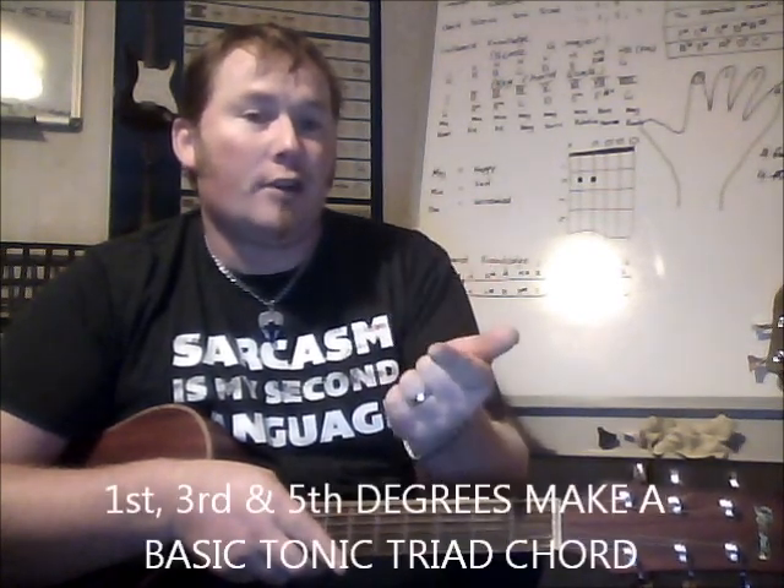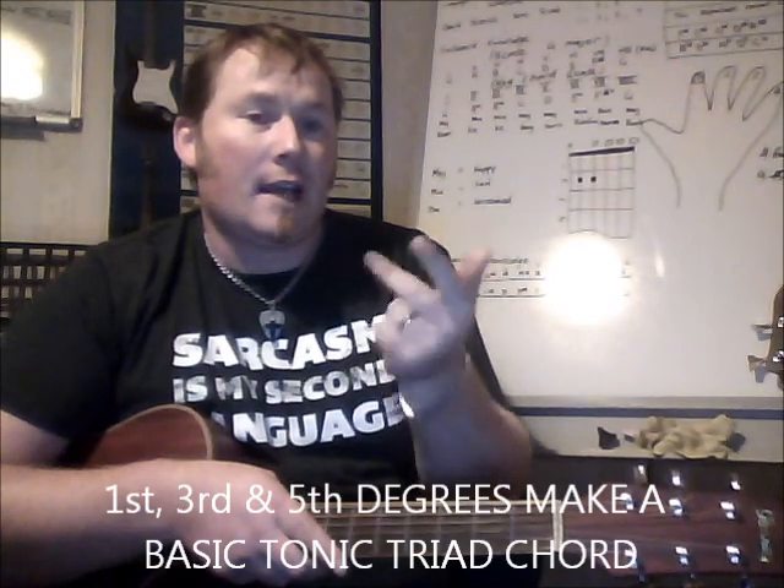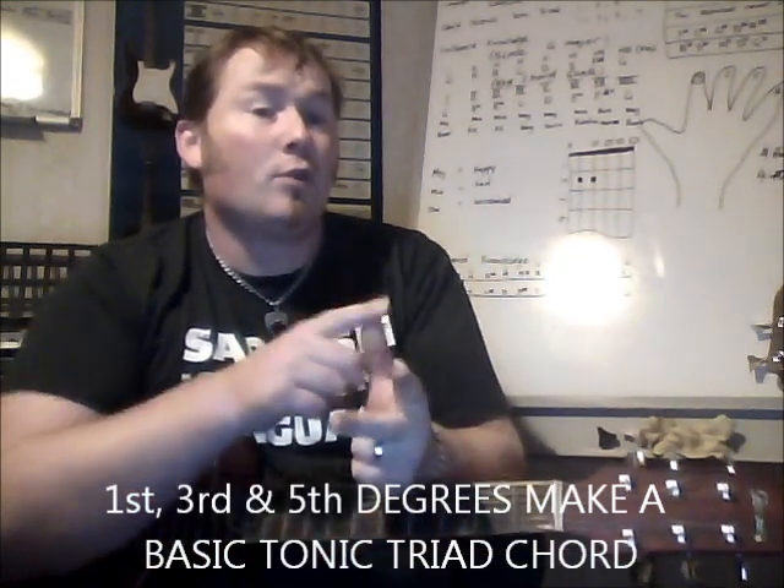How it works is: it's the first degree, the third, and the fifth — and that's from your root note. So in the case of G major, it's G, B, and D.